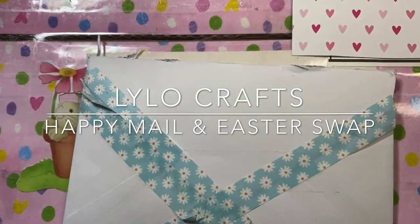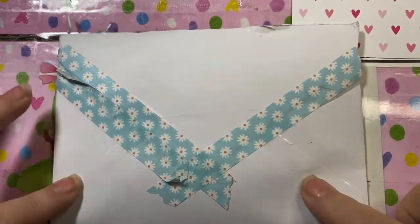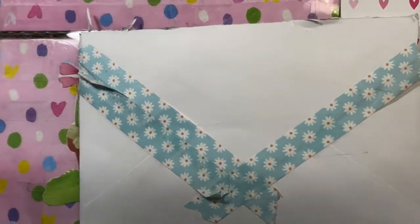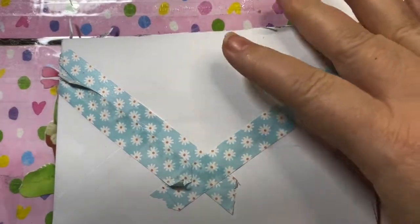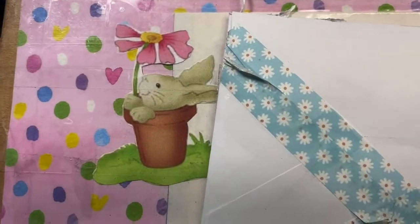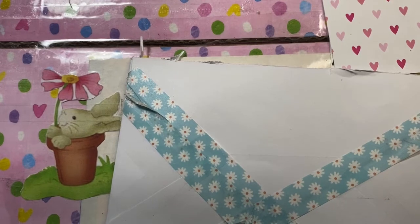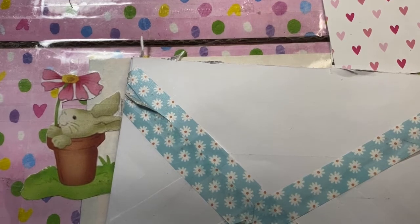Hello, this is Rina with Lilo Crafts coming on today with a card that I received in the mail — happy mail! I also got this incredible, look at this cute box all wrapped up and it's got a bunny on it. I'm doing an Easter swap with Donna Cianti. I'm going to start with the card and then we'll jump on in to what Donna sent as well.